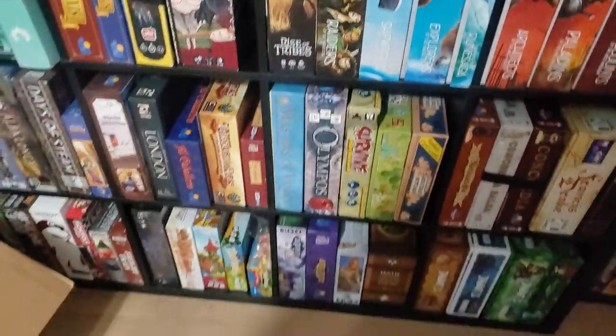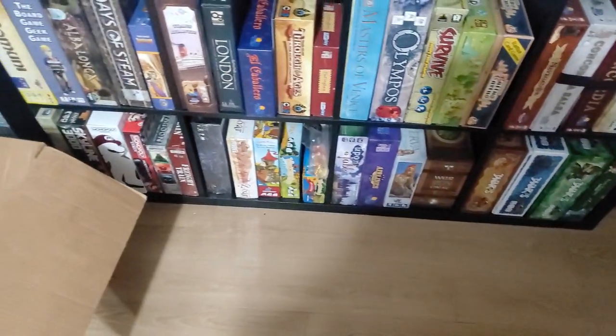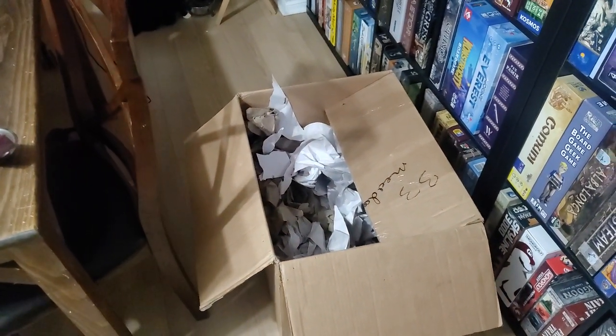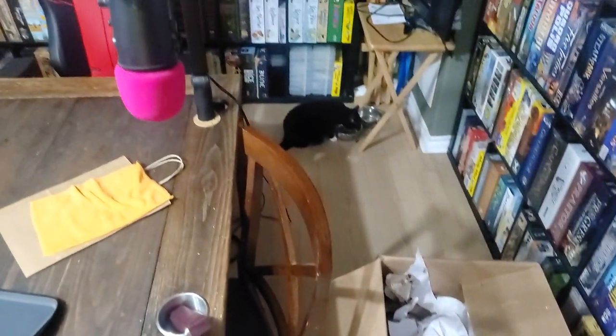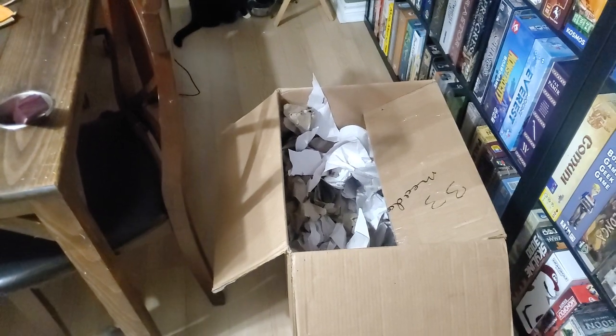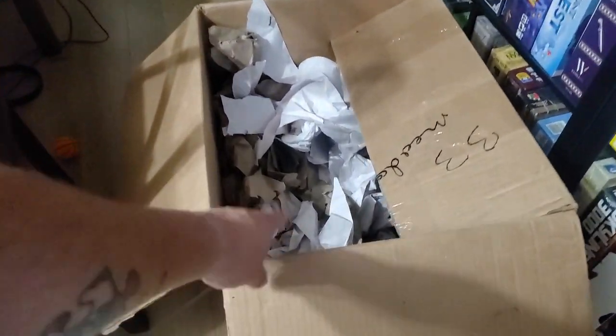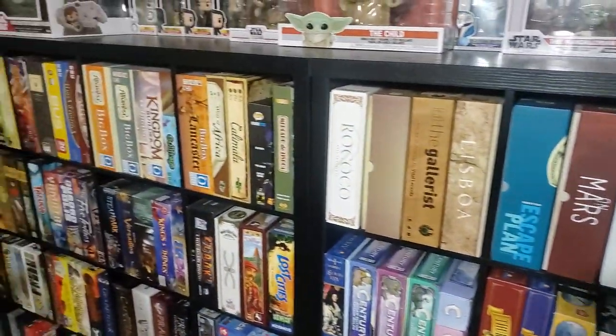Coming down here to Span — not many changes down here. This box here that's in the way is a box that I got a bunch of games in. I only kept it because one of my cats — this cat actually, that's drinking water back there — she crawls in it and uses it as a bed. So I've kept it for seven or eight months because she likes it. Every once in a while I'll add some more packing paper so she has a fresh bed. It's the little things that cost nothing that cats love.